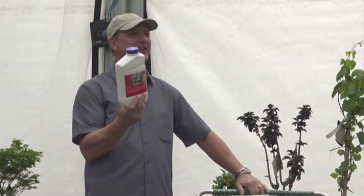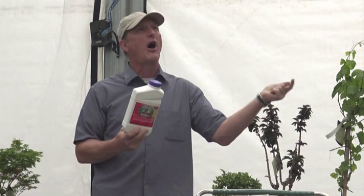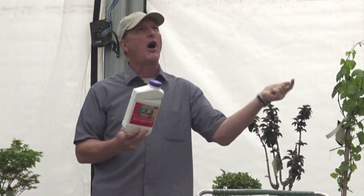Captain Jack's. I don't want you to forget the name — it's a great organic. They can spray it up to just a couple of days prior to harvest. Read the directions, but it really wipes out thrips. It wipes out everything except for aphids.